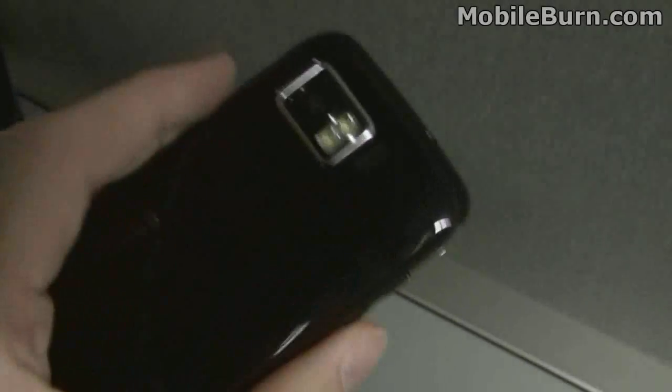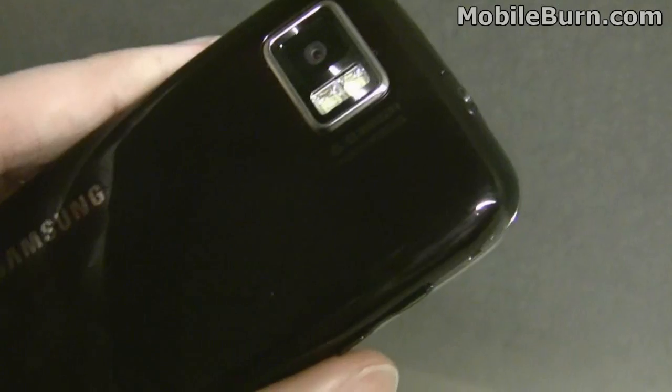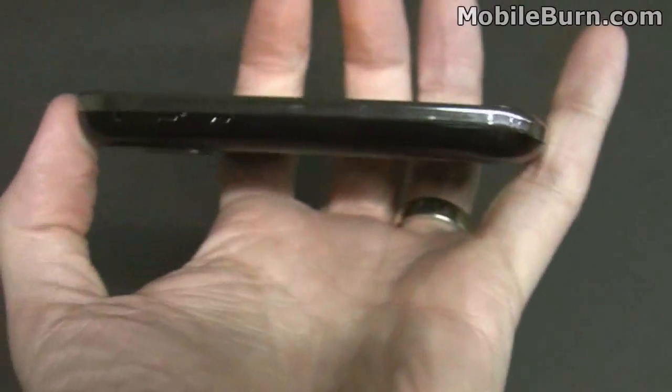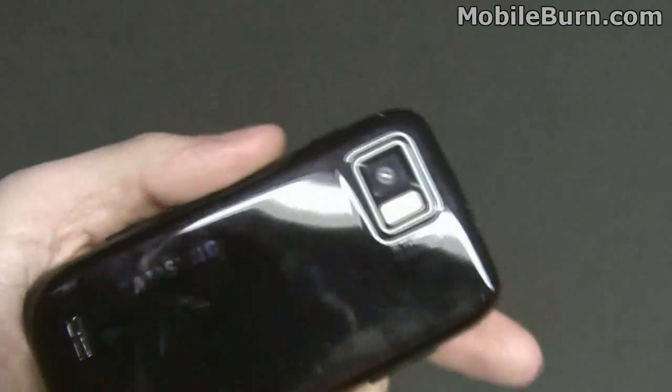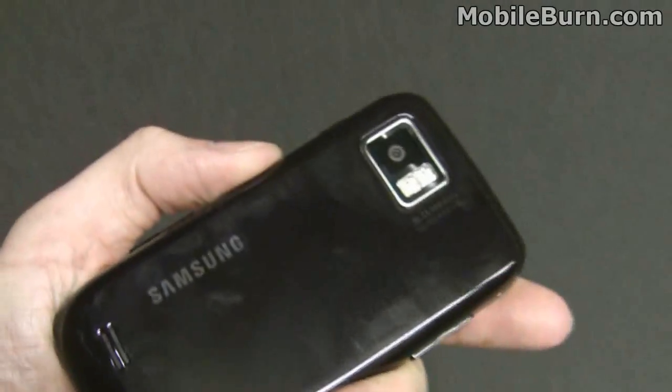In terms of functionality, you can see we've got a 5 megapixel autofocus camera with dual LED flash on the back. Pretty slim, much smoother, curvier than the original Omnia. Glossy black back — it picks up a lot of prints.